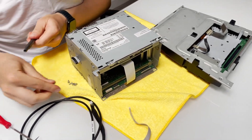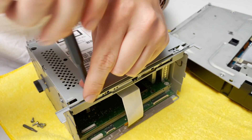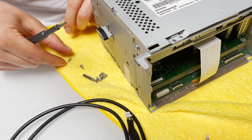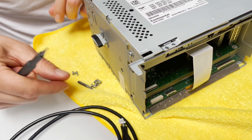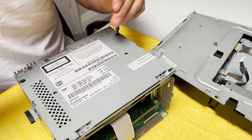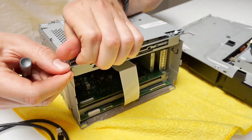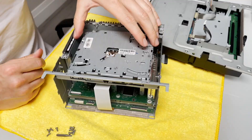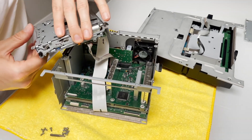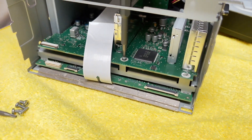Now we're going to use a T8 Torx to remove four bolts on top of the radio. Note that the initial bolts we removed are bigger, and the rest we're removing are small. There's also a third kind of bolt at the back of the LCD screen. There are two more bolts on top, and once you do that you can lift up the cover of the stereo from this side. Now we're going to move this CD changer to the side. Over here you're going to see another bolt — also a T8 — and we're going to go ahead and remove it.